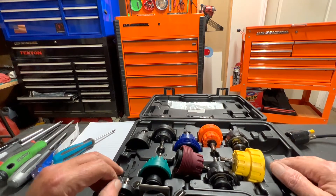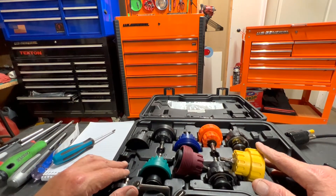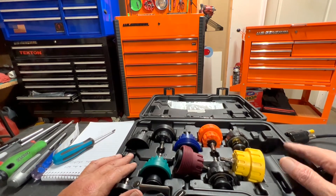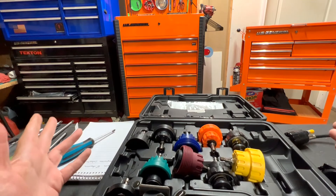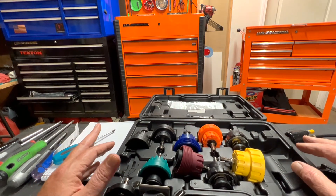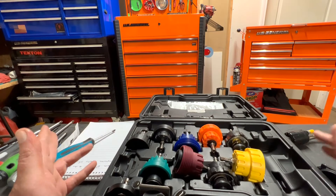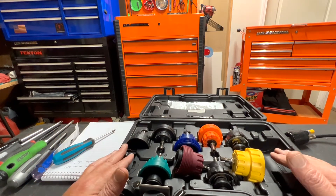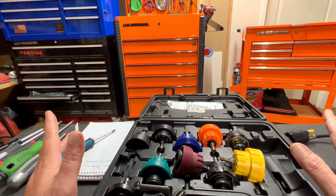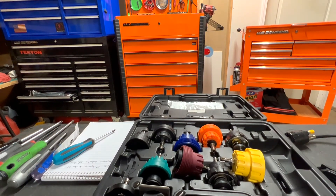Here at Jones and Four Tools we value your time, so we'll keep this video short. Thanks for spending a little time with us. If you like this content, please subscribe and like the video. Let us know what you think about this Pittsburgh Automotive radiator pressure test kit — is it worth the money, does it have enough pieces, is the quality there? I love it and think it's worth it, but I want to know what you think. If you have a budget-minded alternative, let us know. There's always Snap-on and Mac tools, but those run three to four hundred dollars. Thanks again and we'll see you on the next video.